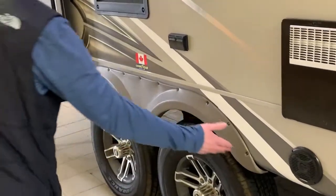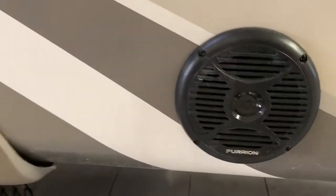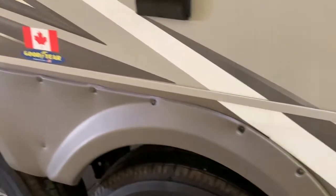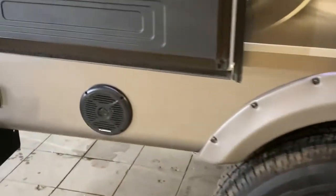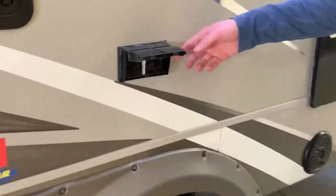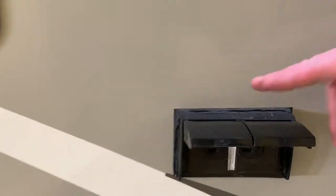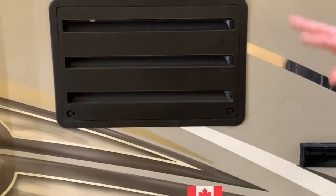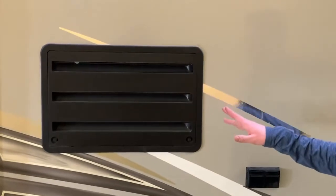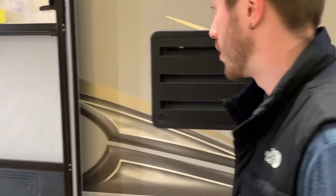You do have marine-style outdoor speakers on those bottom skirts near the LED lights. You do have more outlets on the exterior as well. To the left of those outlets is your fridge vent — if you want to access it behind the vents to see if anything is going on, but it's mostly just the moisture trays in there. You won't have to access that very much.